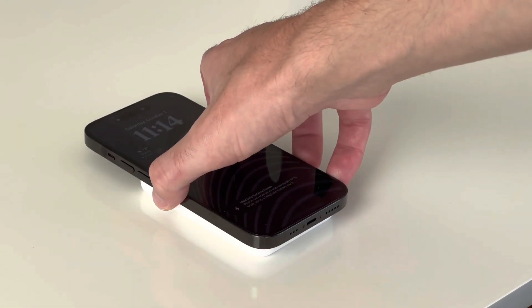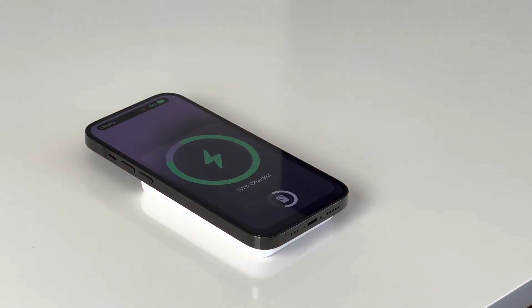The charging speed isn't crazy fast, but it's good. It's solid. Keep in mind, if you use this, you'll need to recharge it.